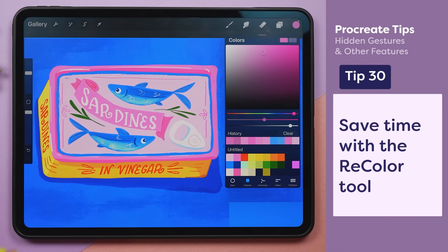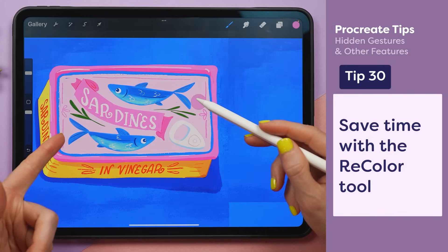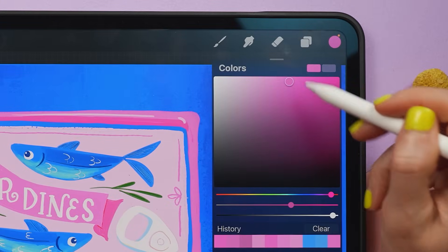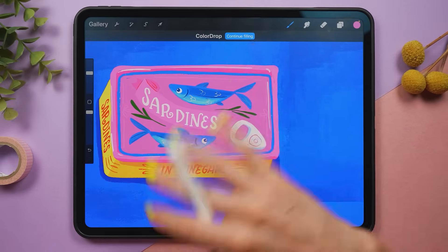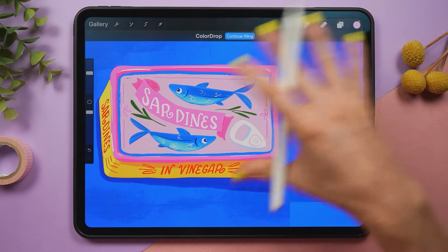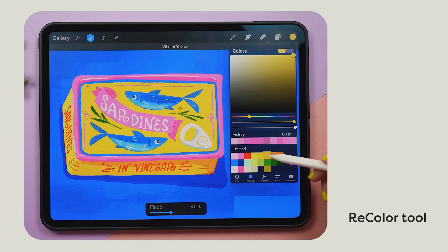One of the most critical parts of a great illustration is choosing good colors, and it's essential that the colors contrast with the colors around them. You can choose a new color in the color picker, grab the circle, and drag and drop it onto your item to fill the color in. But it can be time consuming to constantly reopen the color palette. Instead, use the recolor tool to keep the color picker open and instantly tweak colors without having to drag that color circle over and over. You can access the recolor tool by assigning it to the quick menu.